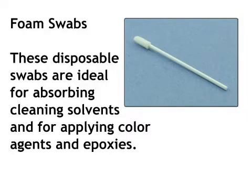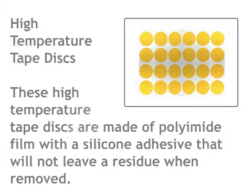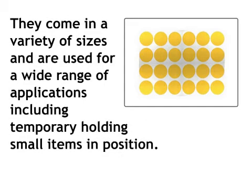Foam swabs — these disposable swabs are ideal for absorbing cleaning solvents and for applying color agents and epoxies. High temperature tape discs — these are made of polyamide film with a silicone adhesive that will not leave a residue when removed. They come in a variety of sizes and are used for a wide range of applications, including temporarily holding small items in position.